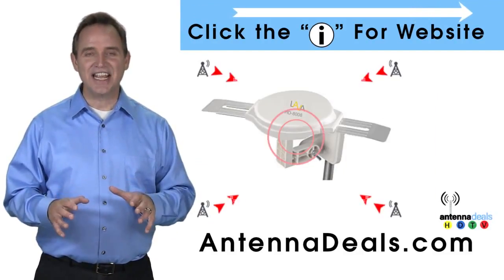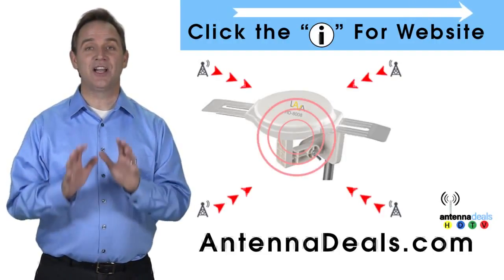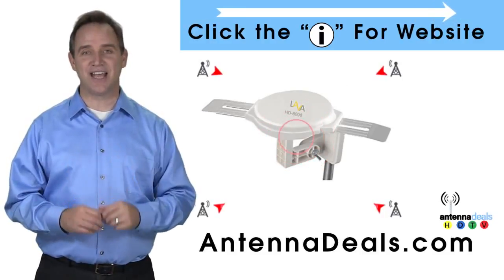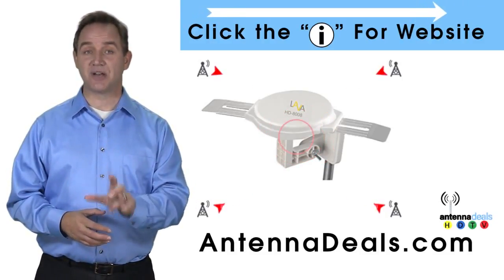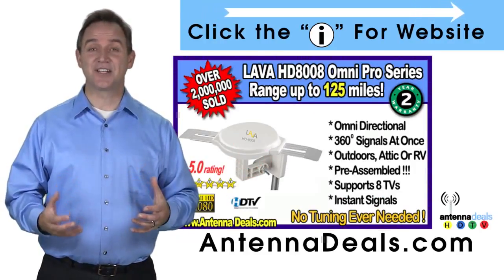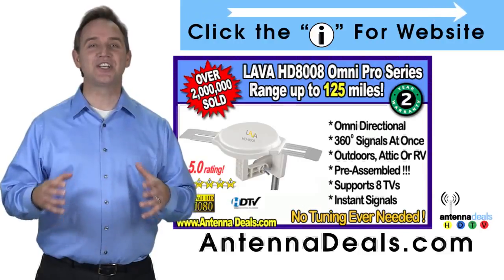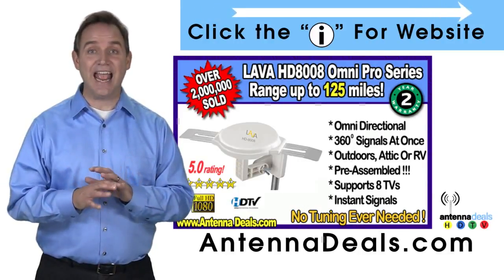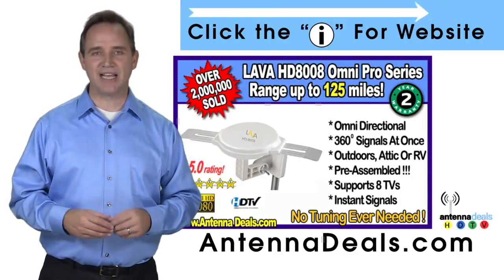This is the Lava HD8008 Ultra 4K Omni Directional Amplified Outdoor Antenna with 360 signal lock and 35% more gain. With the 8008, just set it and forget it. Enjoy watching TV without making any antenna adjustments. The 8008 is made of heavy-duty ABS plastic.